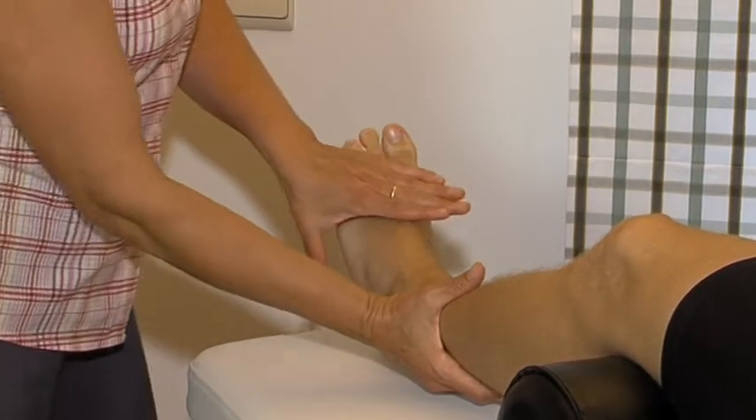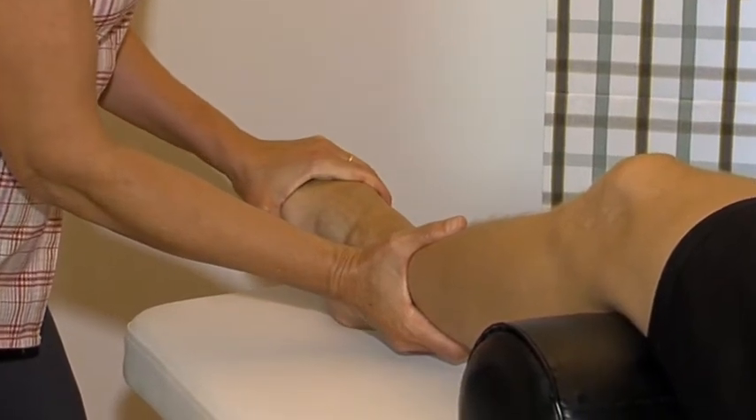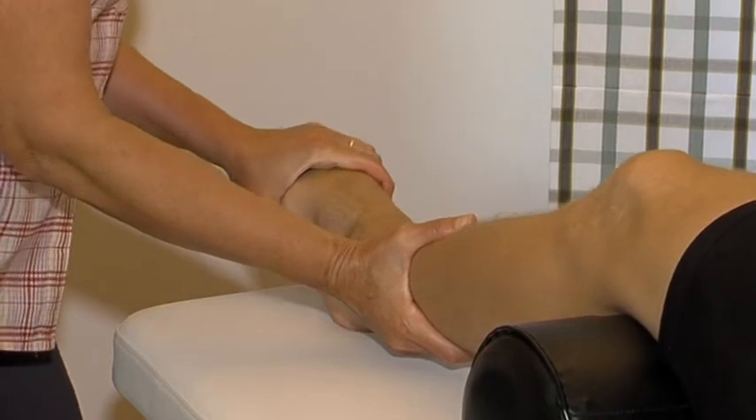The medial ligaments are best tested using a combined movement: plantar flexion, abduction and pronation. This is the main test for the deltoid ligament.